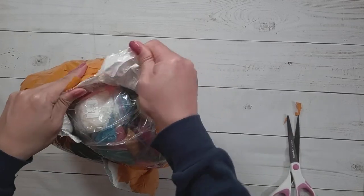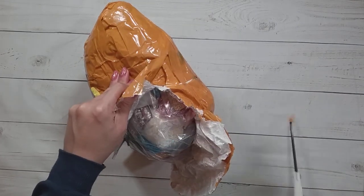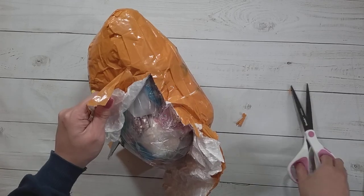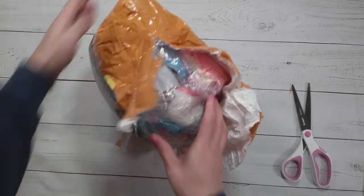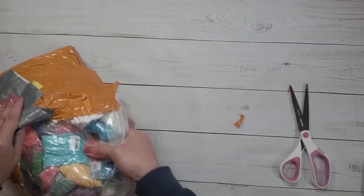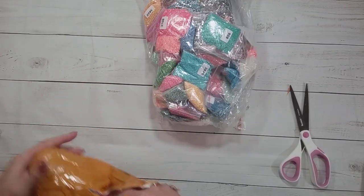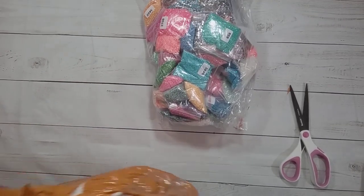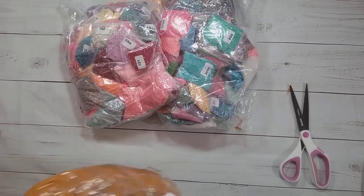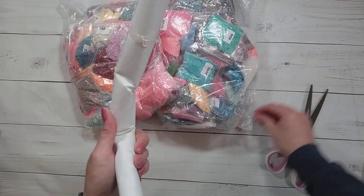I just thought I should show you how it came so you can see — so many drills! Oh, there's something in here. What is this — a diamond painting? Did I get a free diamond painting?